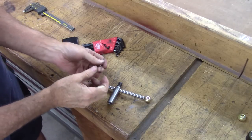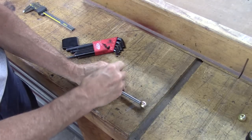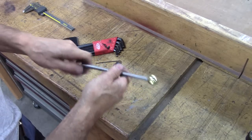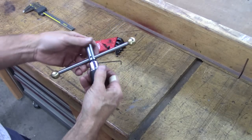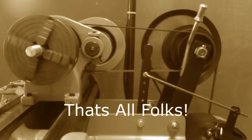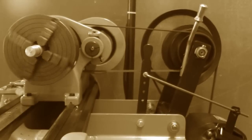I shortened that handle a little bit — I felt like it was a little too long. And I drilled and tapped for a set screw right there to hold the handle centered. I think that'll be better. Well, that about wraps it up for today. Hope you like the new tap handle — I know I do. Thanks for joining me. Be sure and subscribe. Bye.